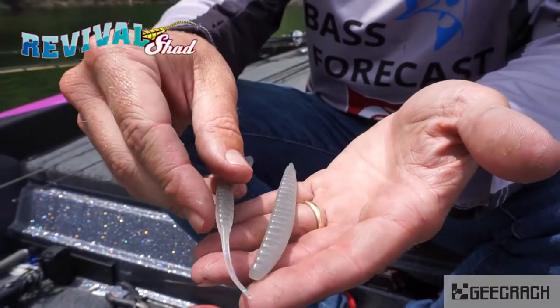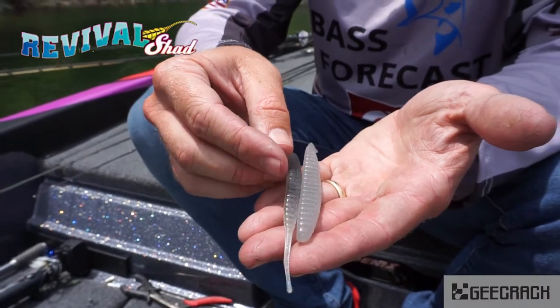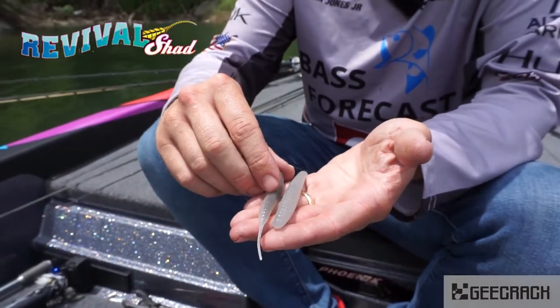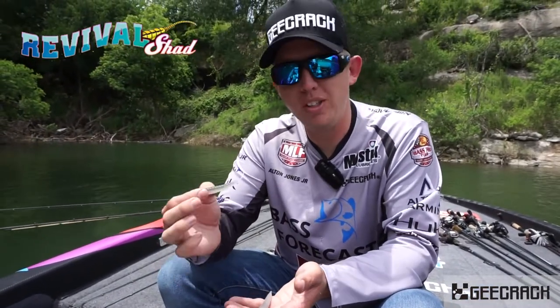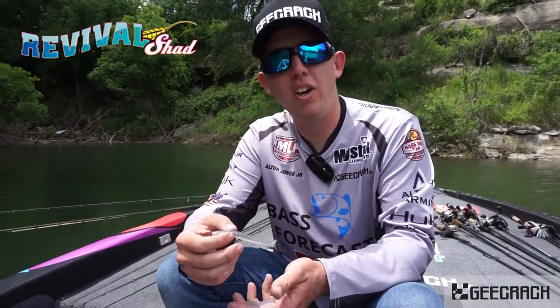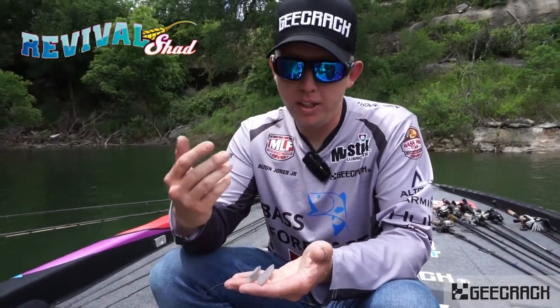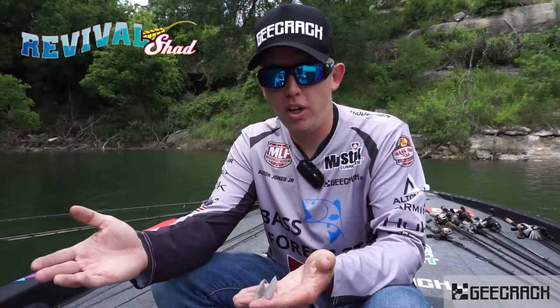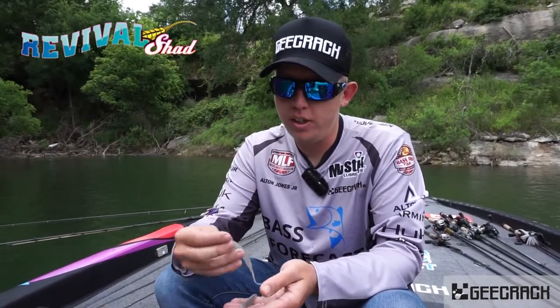You've got a nice tapered tail, great movement with that soft plastic, and there's a lot of different ways you can fish it. The first one that comes to my mind is drop shotting it for those big smallmouth when we go up to Lake St. Clair or Thousand Islands. But also, I've been catching fish all through the winter on this thing, just fishing it with an underspin for those cold water deep bass.